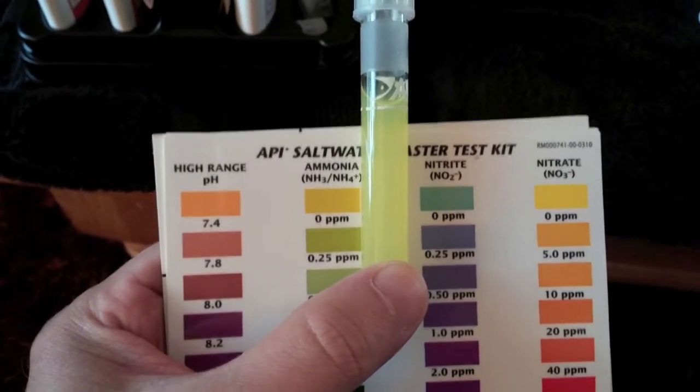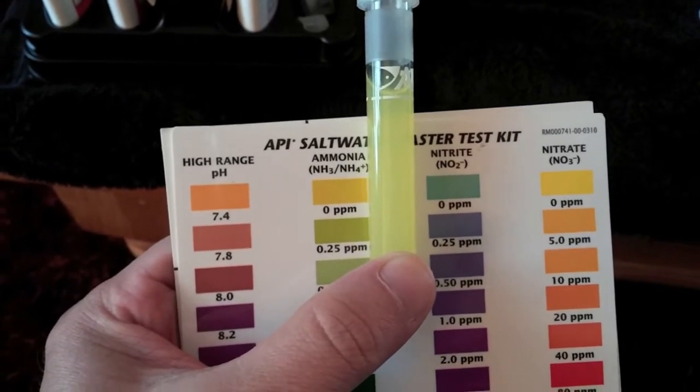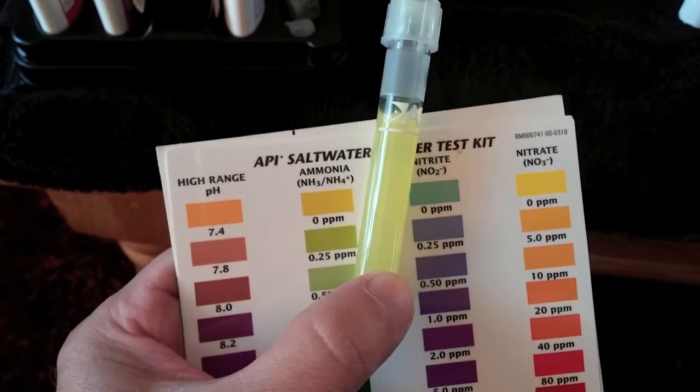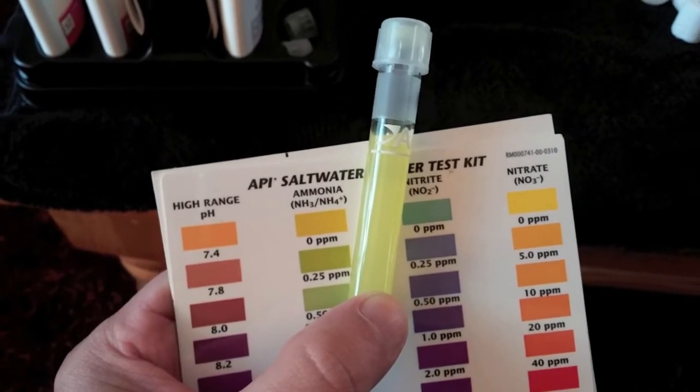Just for the heck of it, I did a quick ammonia test here. As you can see the camera kind of discolors this a little bit, but it's somewhere between 0.25 and 0.